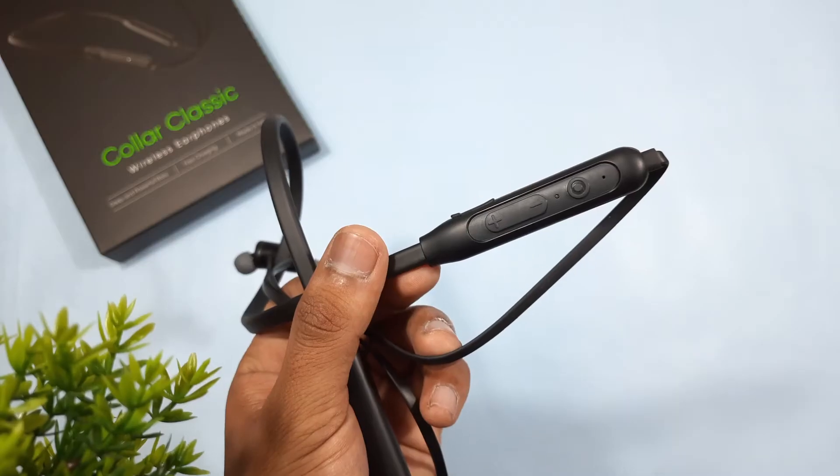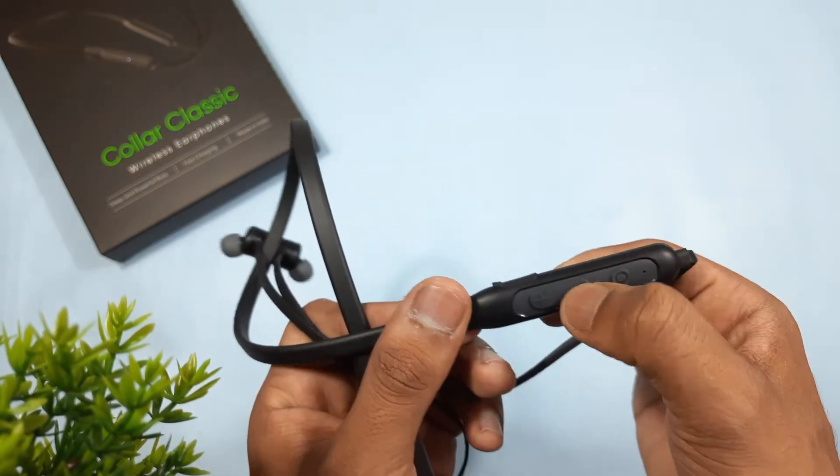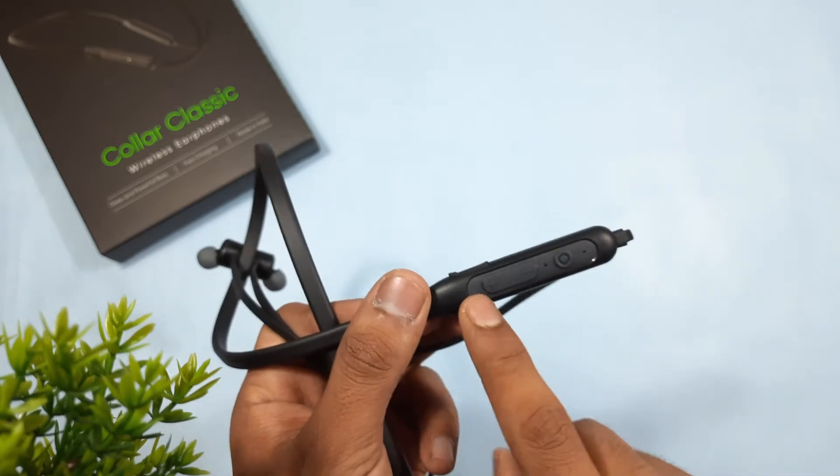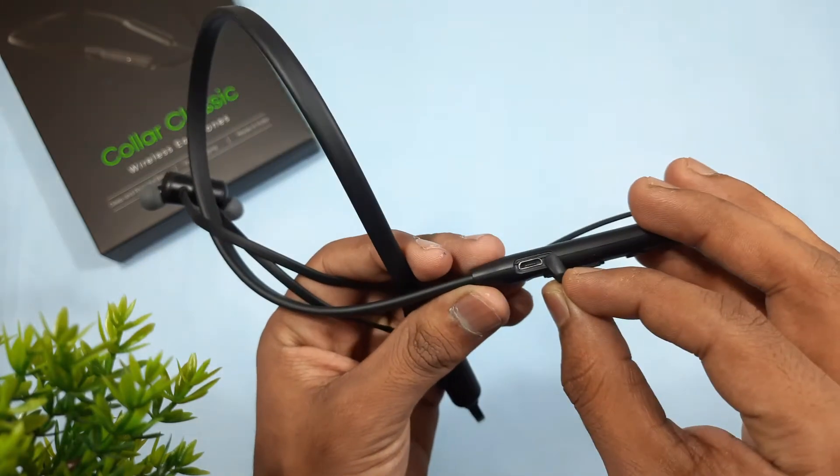The pins are plastic and we can see three tactile buttons. There's a power on/off button, volume up and down buttons, and these are multi-functional buttons. We can also see the micro USB port.